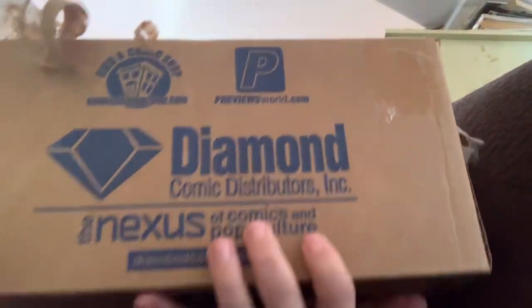Hello, this is the Lonely Dad and welcome to another unboxing video. It is a Diamond Comic box, so it's another comic book unboxing. It is ripped at the top but I had a huge label on it with my address and name, and I don't want to put that online.